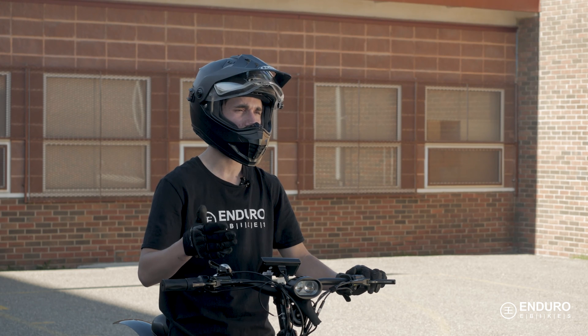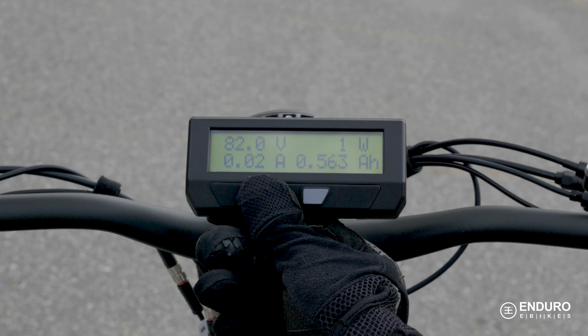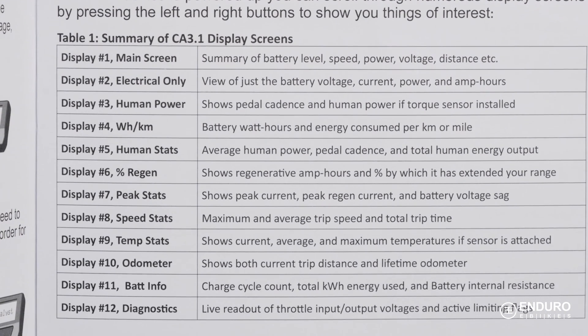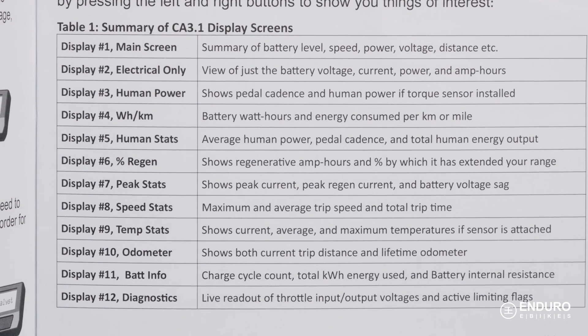Display screens 2 and 3 allow you to switch between electronic-only information such as your battery power, current, and amp hours, or just the human power indicators like your pedal cadence and pedal power, if the torque sensor is installed. There are 12 display screens in total, with a wealth of information where you can check out things like your peak stats, bike temperatures, regen percentage, and diagnostics.